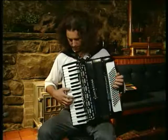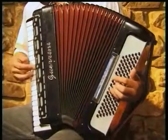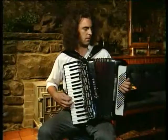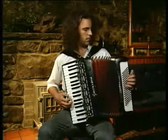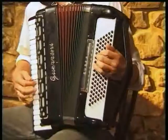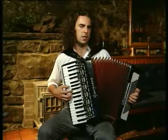Let's listen to that again. And now the B part. Almost the same, but the ending — I'm just putting in an extra chord: A minor, G, C.